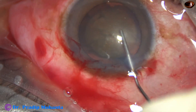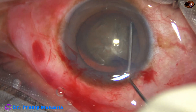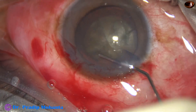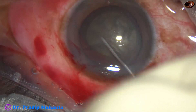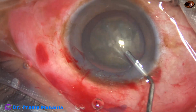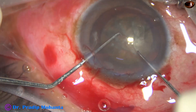Hydrodissection is done at multiple points with BSS. The nucleus is tapped gently. In such cases, the rotation should be bimanual, as rotation with only one hook causes more zonular stress.